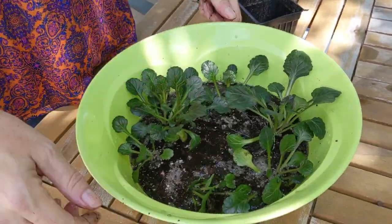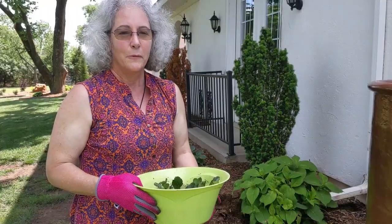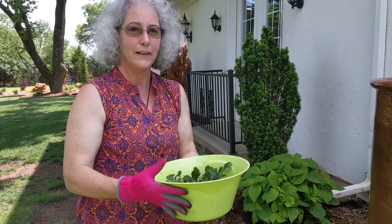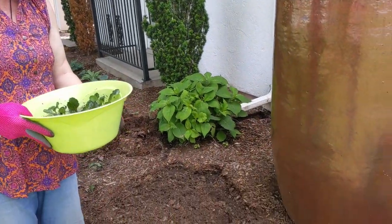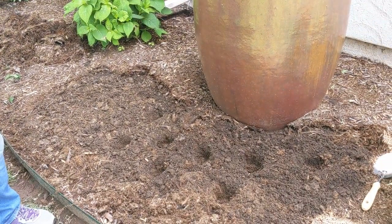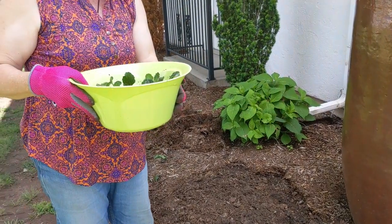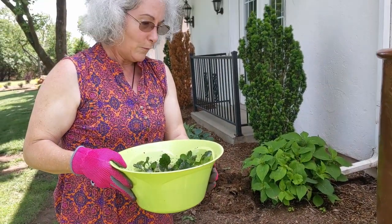As you can see, I've separated the one plant into all these plants. Here we are out in the garden, ready to plant the divided ground cover plants. I've got them here in their dish of water. I've got nine plants now, so we've dug nine holes. I'll put one plant in each hole, cover them up, and water them in.